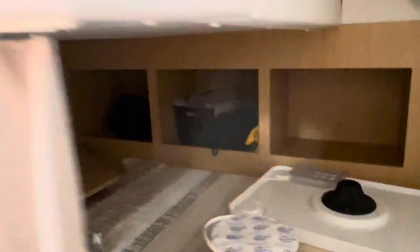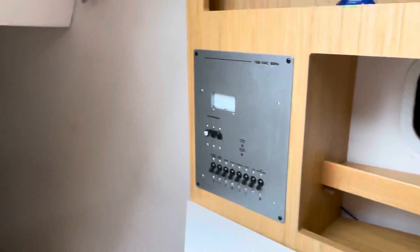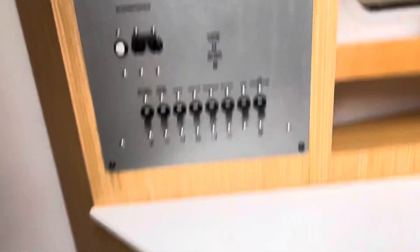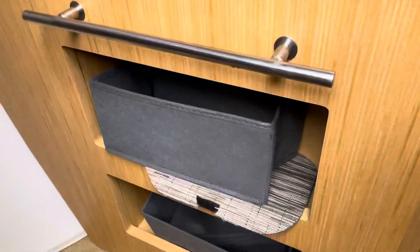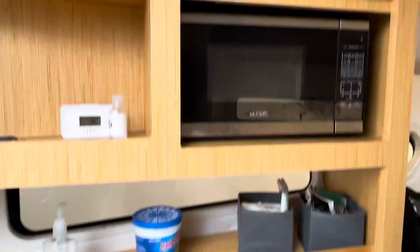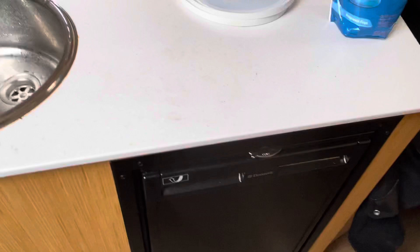Looking aft, there's a nice sleeping area down here with some storage, and a panel with storage down next to the galley setup — you have a sink, microwave, and fridge.